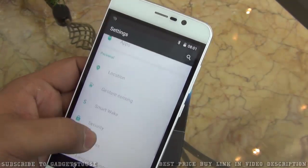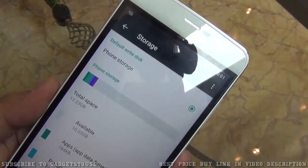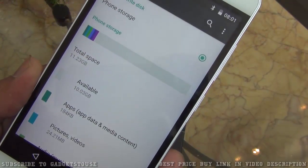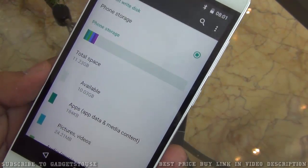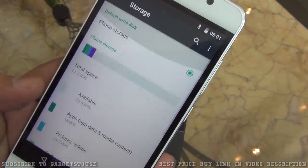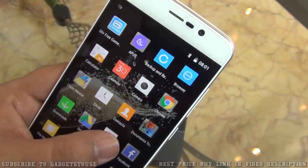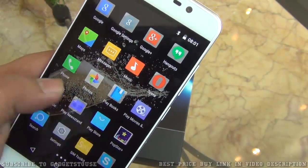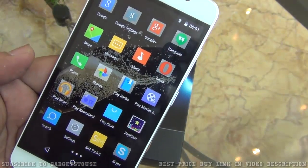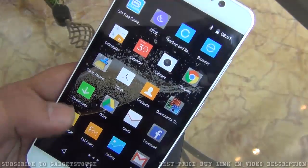On the storage front, there is 16 GB of internal storage, out of which 11.23 GB is available and 10.03 GB is actual user-accessible storage. There are some pre-installed applications but you can disable them. There is not much bloatware — aside from apps like Popstar Plus you can disable or uninstall most extras.